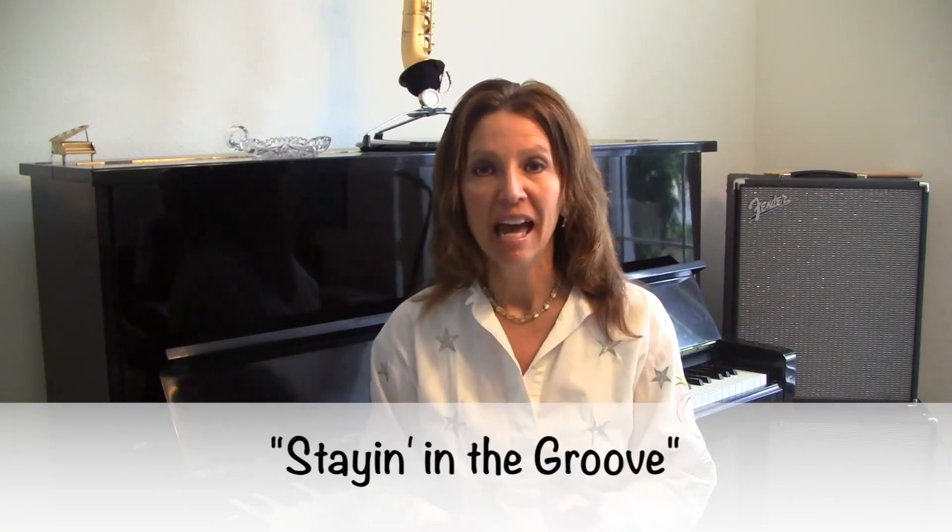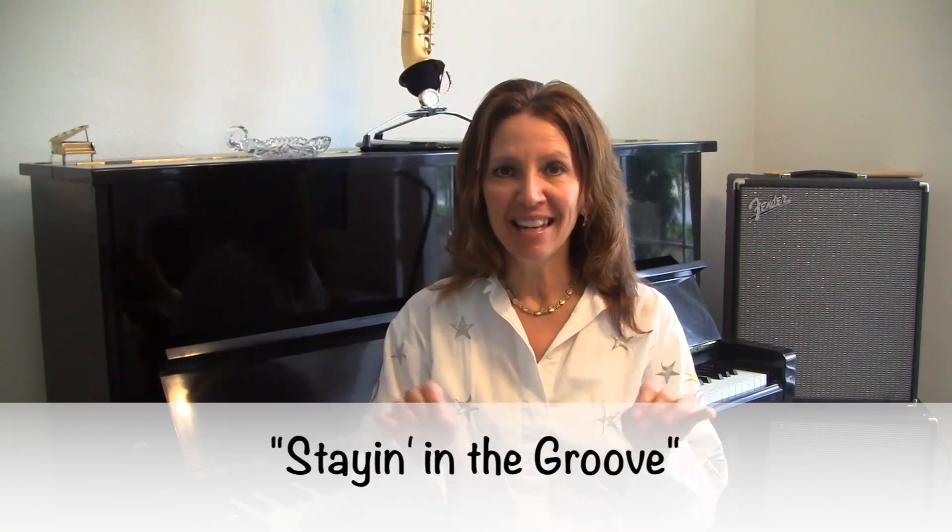Hi, I'm Lynne Roxy and today we'll be learning eighth notes. I went to a wedding recently and at the reception, the band played this cool song — I loved it. And I thought, oh yeah, that's eighth notes.